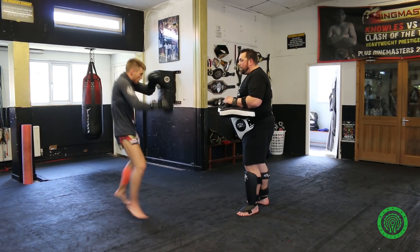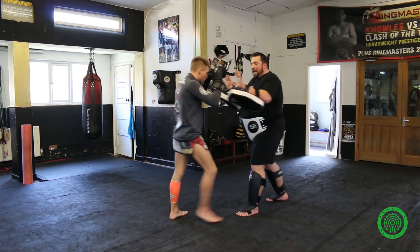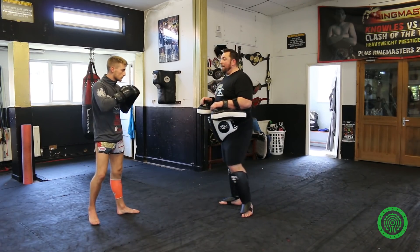Switch — fake the hip and arm, fake the hip and arm, come round, kick. Hit the floor for maximum power. Watch John's bounce — that enables him to get maximum power on the roundhouse kick.